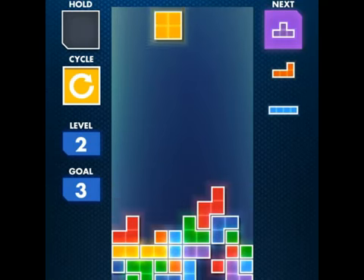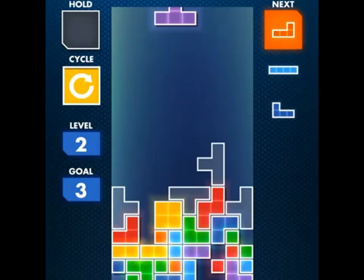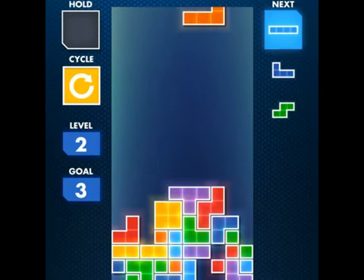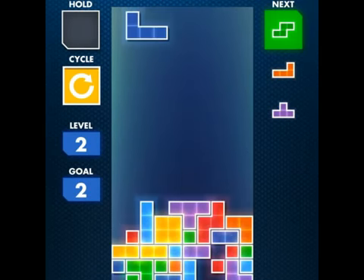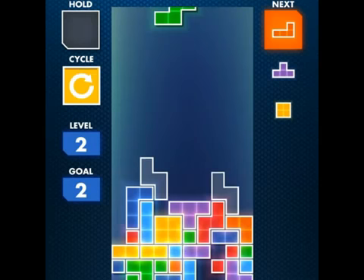I know when I was younger I used to play Tetris all the time on my Game Boy. I can't believe it — it's been a long time since I've had a Game Boy.